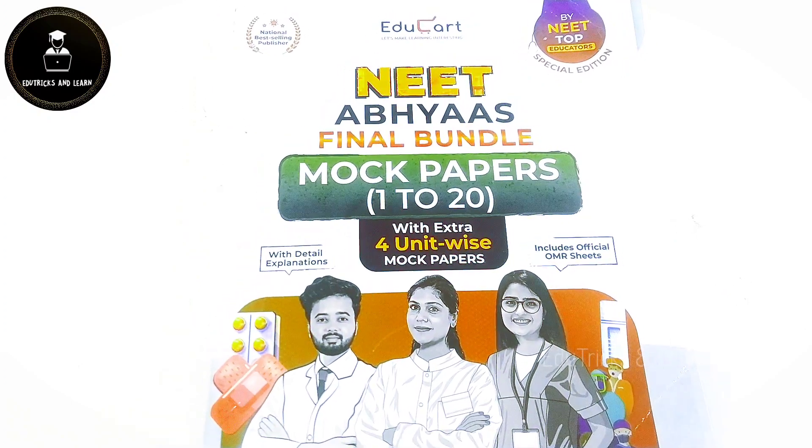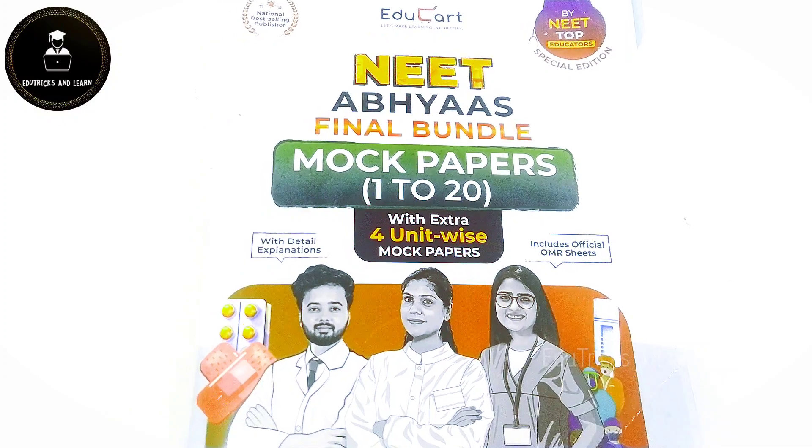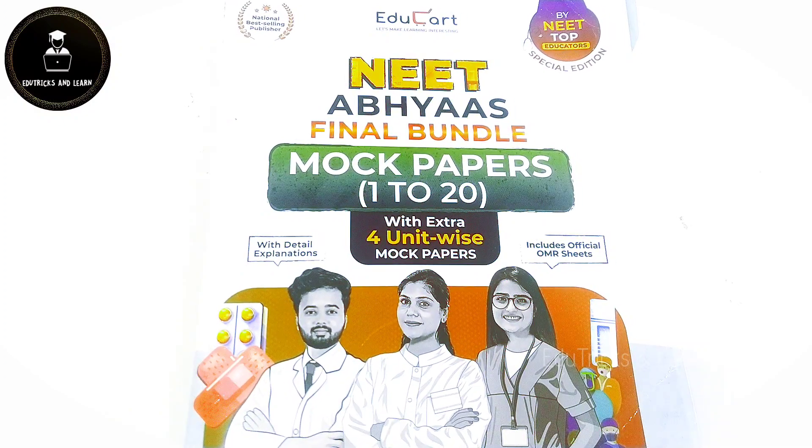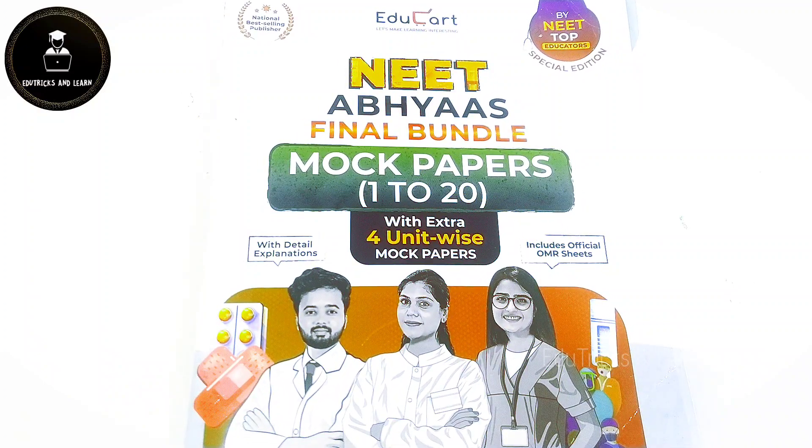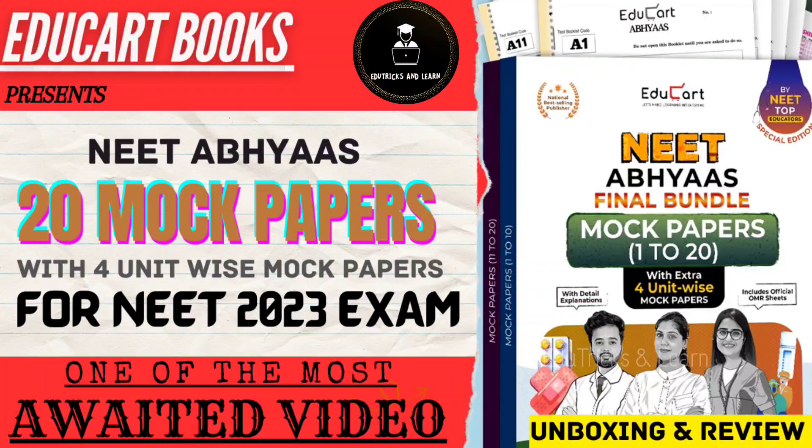At last, they have given the complete NEET ABYAS final mock test papers 1 to 20, with an extra 4 unit-based papers and the official answer key. If you want to buy this book, the link is in the description box and it is also available on Amazon and Flipkart. I surely recommend every NEET aspirant to buy these mock test papers and practice — practicing is the best way to get more marks. All the best to all NEET aspirants.